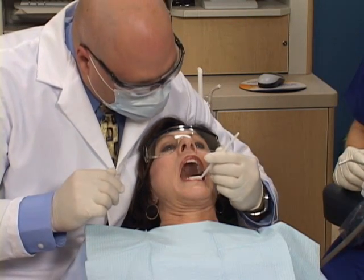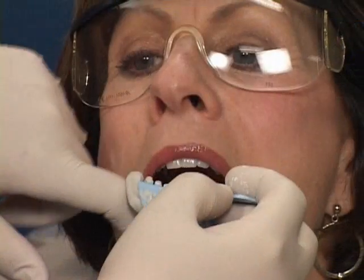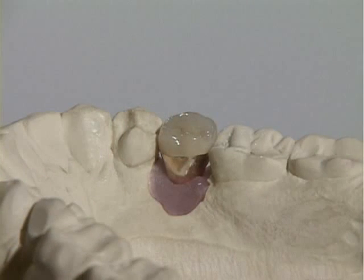To determine if an implant is right for you, we'll do a thorough exam, which will include recording your medical history, performing a visual exam to check the health of your teeth and gums, taking panographic or panoramic x-rays, and possibly CT scans to check the health of your jawbone, and taking impressions and bite registrations to create an accurate model of your mouth.